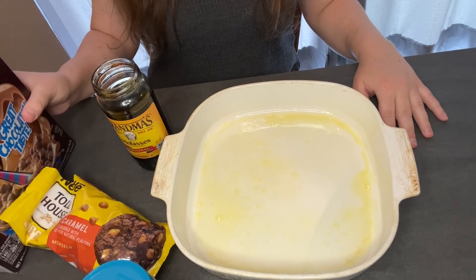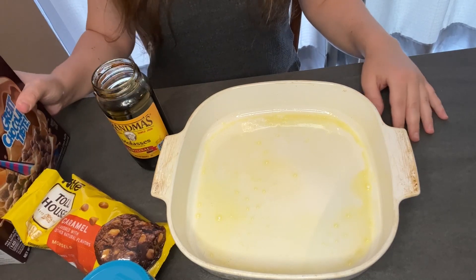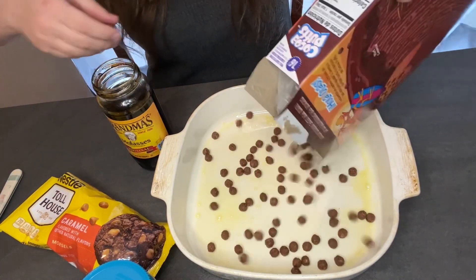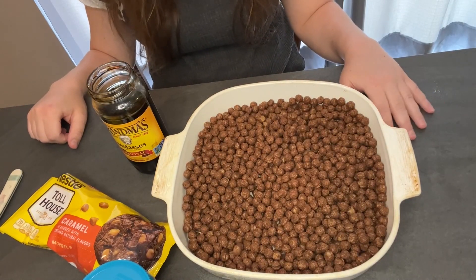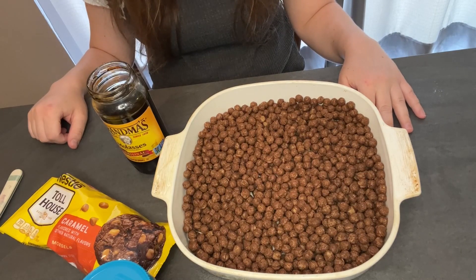We're going to take that box of Coco Puffs and layer a lot on the bottom of the pan. We have our non-stick spray on the pan. The Coco Puffs are on — what's next, Crystal?